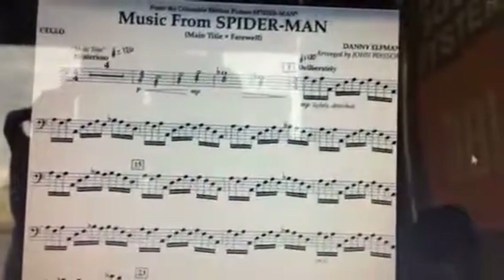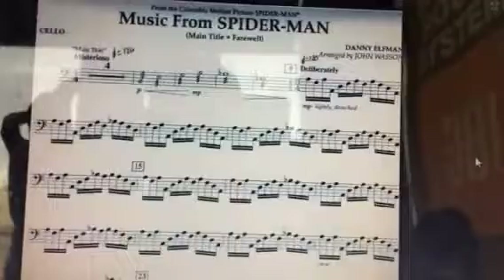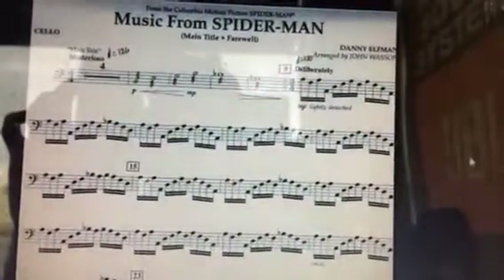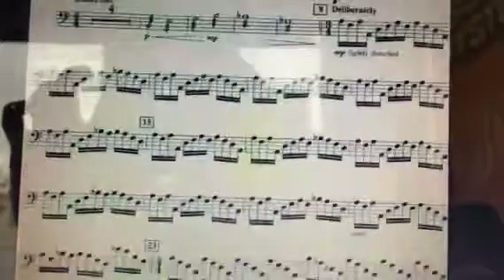When you get to measure 15, the violas will join you. But measure 9, you've got to be able to play it at tempo, and it's got to be really clean, and it's got to sound really good, and it's got to be really in tune. So please focus really hard right there at measure 15 as well.